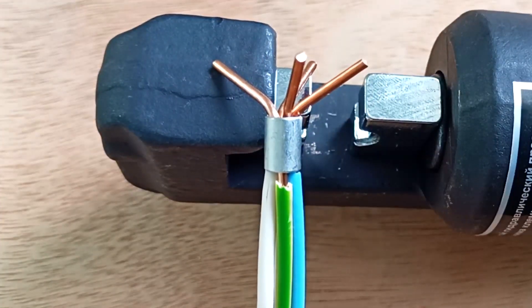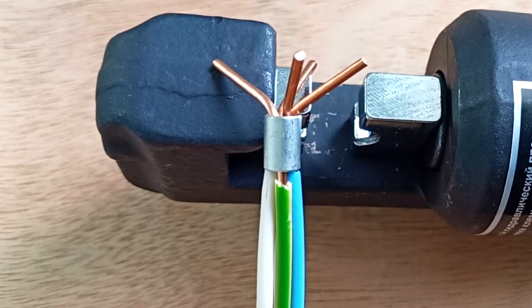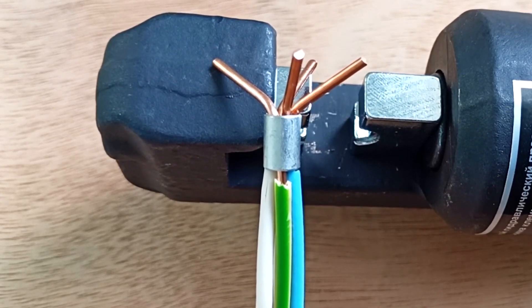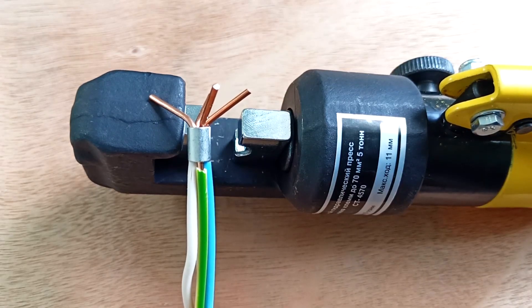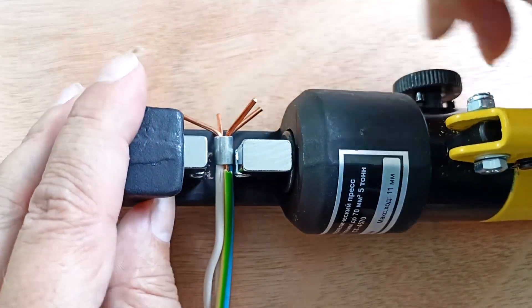It is important to know that the wires do not need to be twisted before crimping. To prevent them from falling out of the sleeve, they can be bent, as was done in this example. If you need to connect two wires, replace the remaining slots with scraps and then crimp. Close the valve and pressurize.